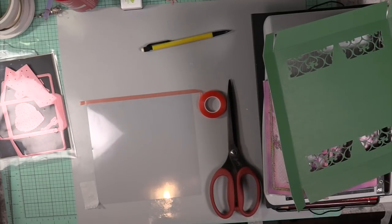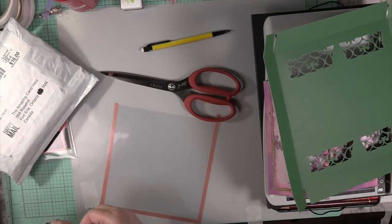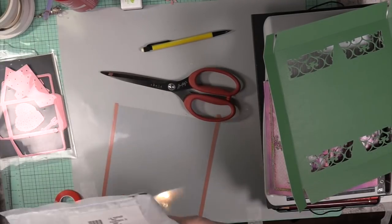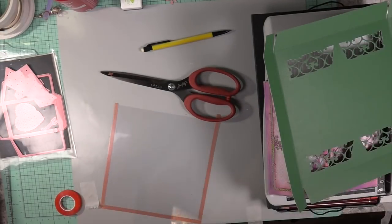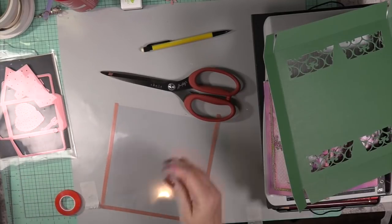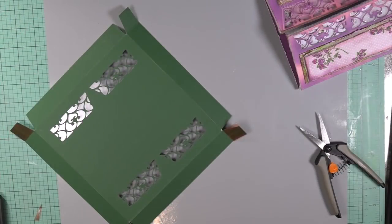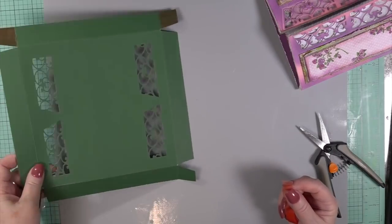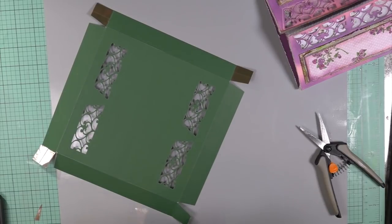My sister just dropped by and I showed her this card and box to match, and she absolutely swooned over it. She loved it, and she also brought my mail. I set that aside — you can't bring me mail when I'm in the middle of a card. I was opening it up; I couldn't stand it, but I did put it away. I was about to cough — I have a bit of a sore throat this week.